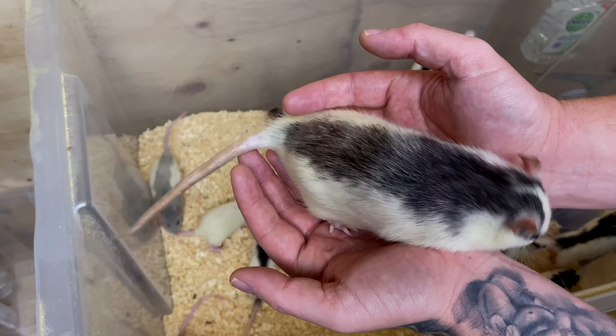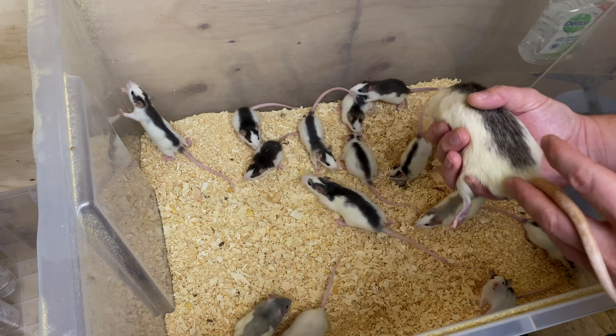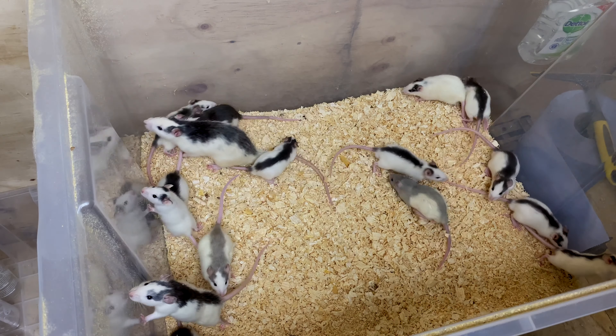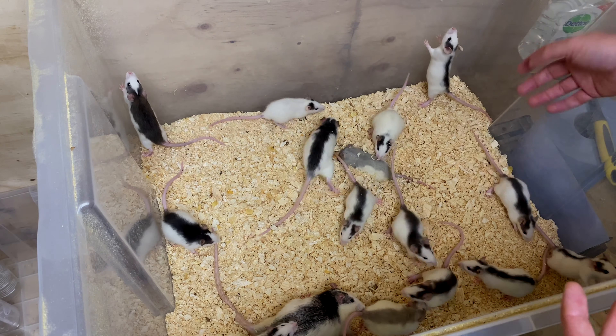He's sort of a whiter cream colour and then he has this beautiful blue dorsal and this diamond white face. So very early on I decided to keep him and kind of line breed it a little bit, and very very fast — unlike many other animals where you have to do so much line breeding — very very quickly I created ones like these.